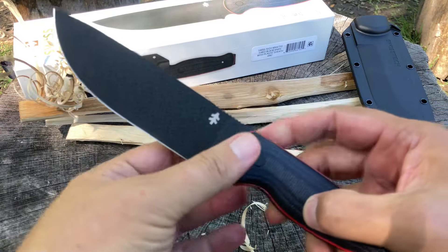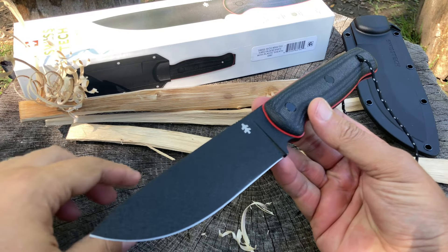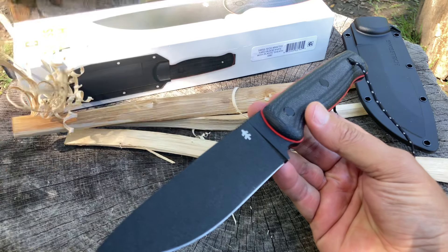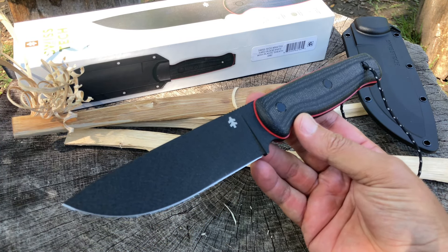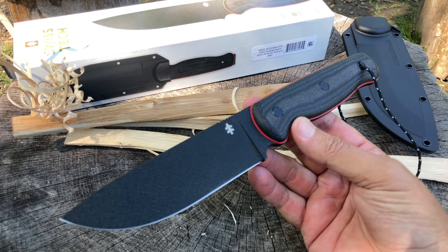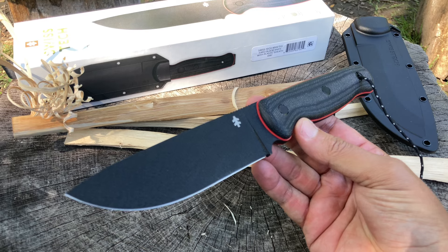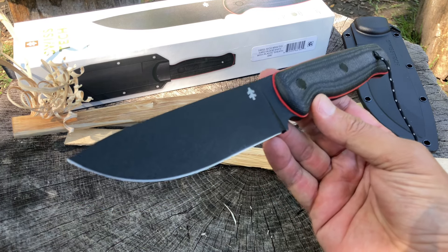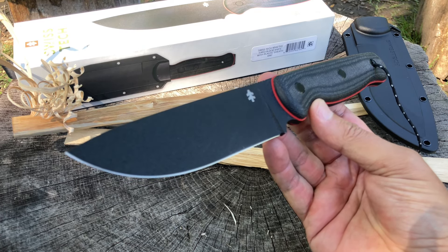I like D2 steel, always have, always will. There's nothing wrong with D2. I've had a couple of hiccups with a couple of different knife companies on D2 and they replaced it — stand-up companies. But for the most part, the D2 knives I've tested have come through with flying colors.